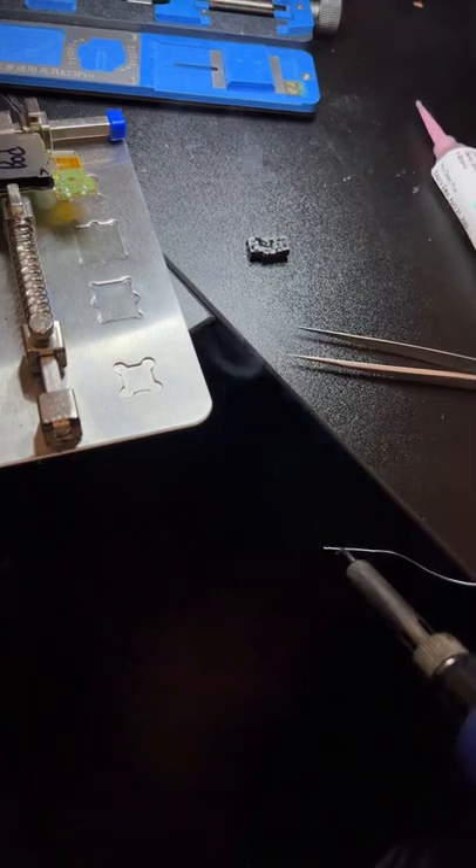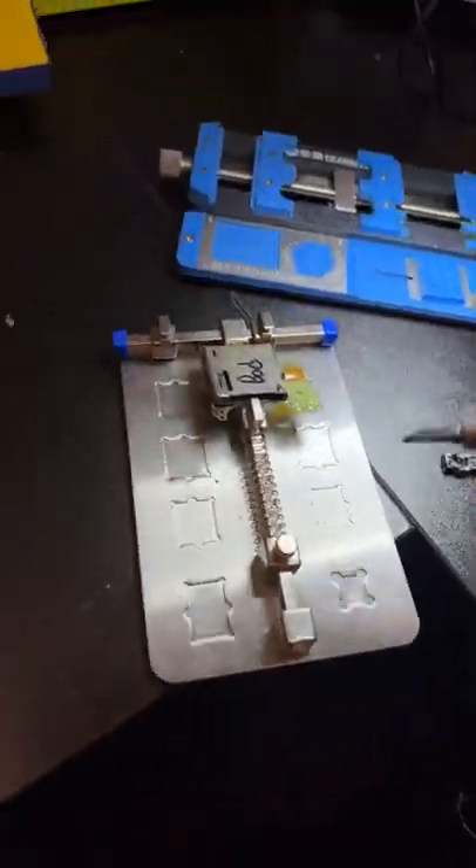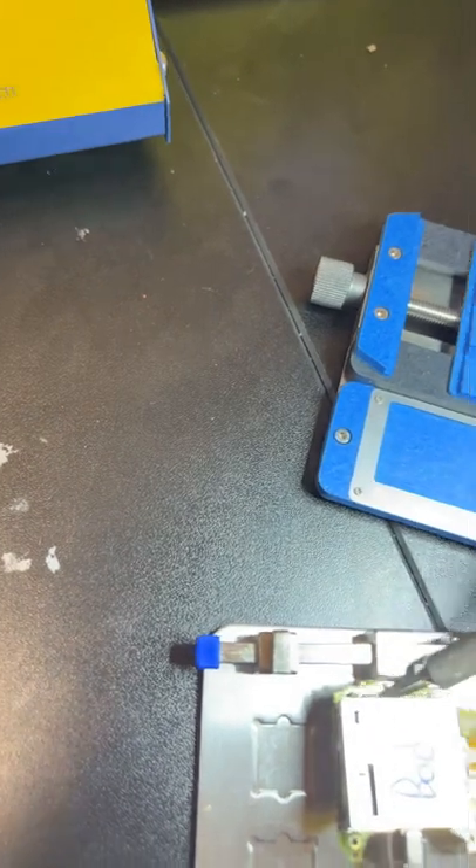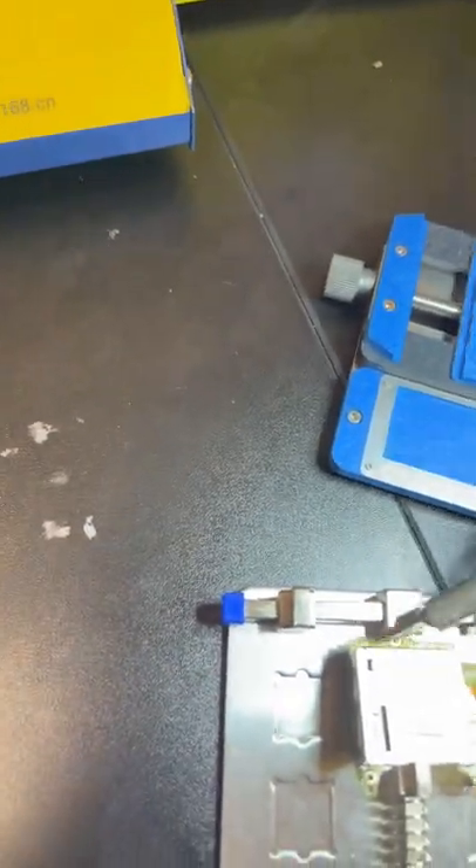Time to get a little bit of solder on my soldering iron and let's get it nice and lead soldered all around.